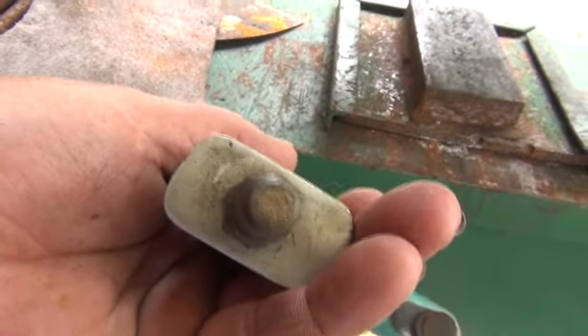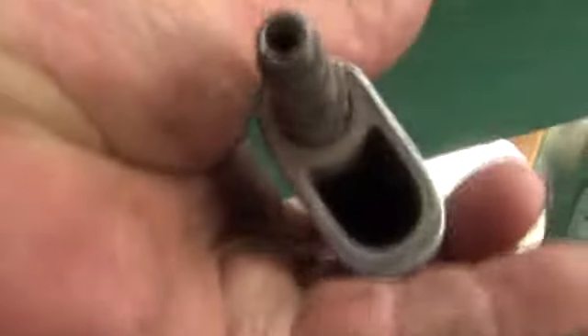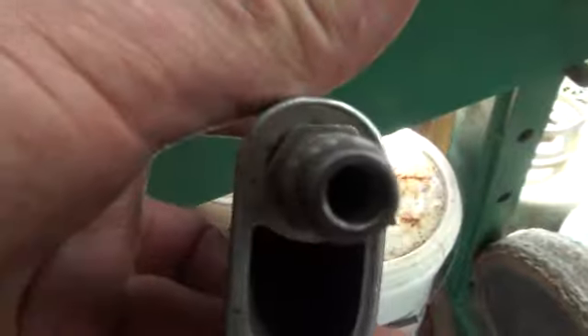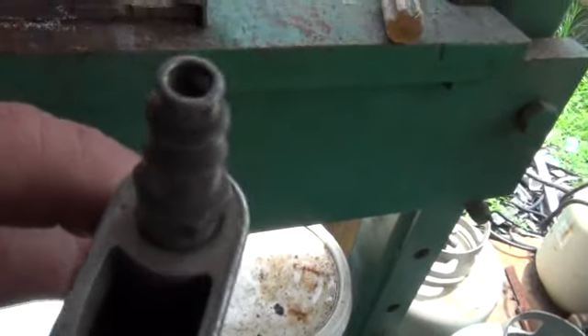Look at the dirt daubers - they filled it up and are working on that end of it. They're working on filling that one up too. Holy crap - they filled up all the ground holes in my electrical panel thing. They fill every one of them up - what a pain in the butt.